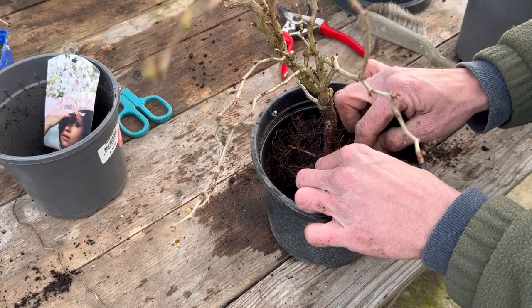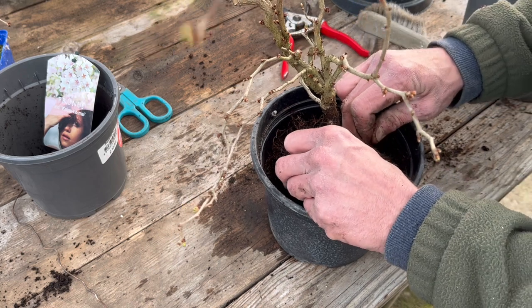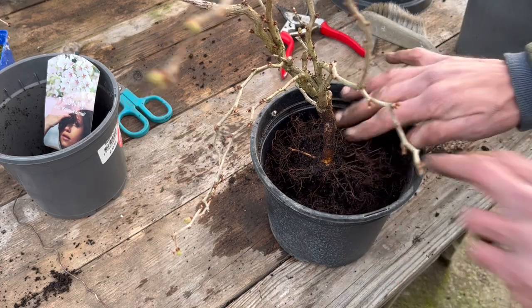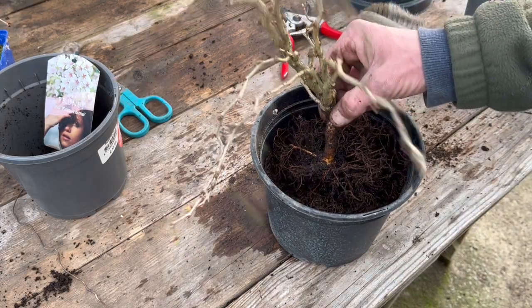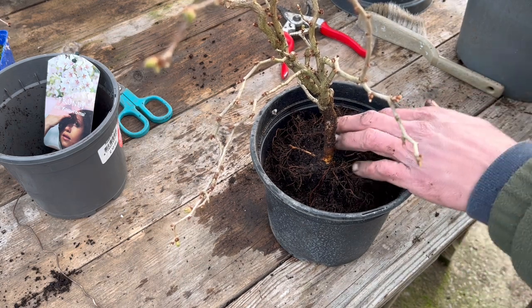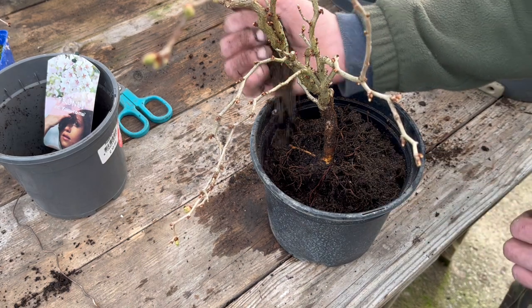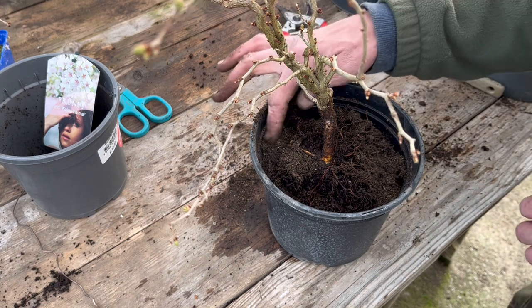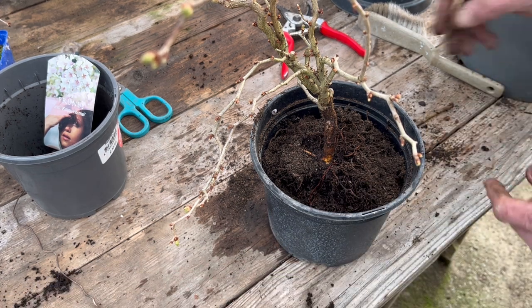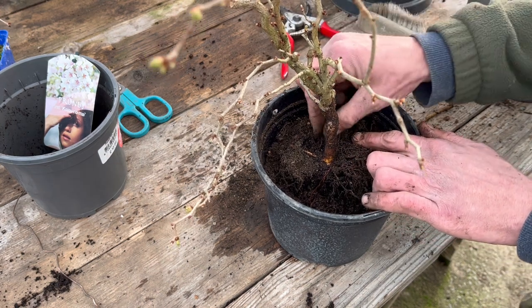If a plant is moving around in there after a repot, that will never help it become established. So you can see that it's just going to hold it still in there — that's actually really nice, that's gone well. Then I'm just going to backfill a little bit before I try and secure any of the other roots down. I always find it's best if you do major work like this to really get soil between the roots, especially when you've got a lot of fine roots — it's best to make sure the roots don't end up just piled on top of each other.